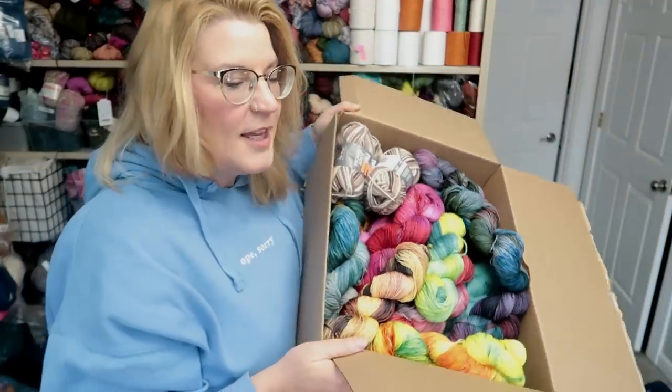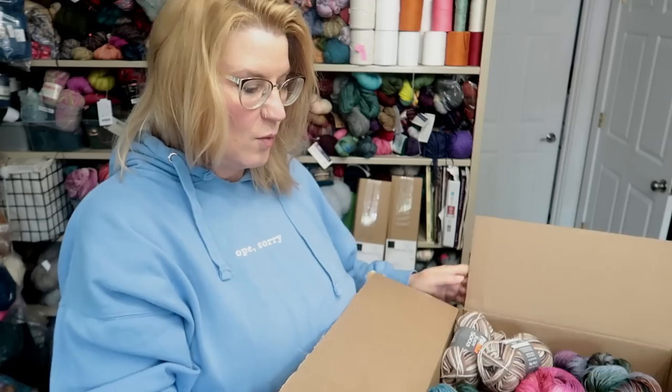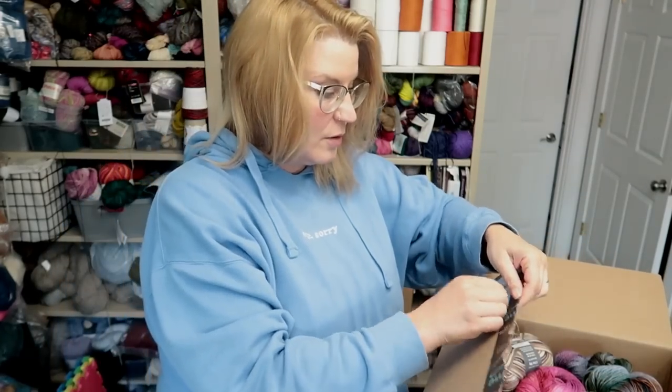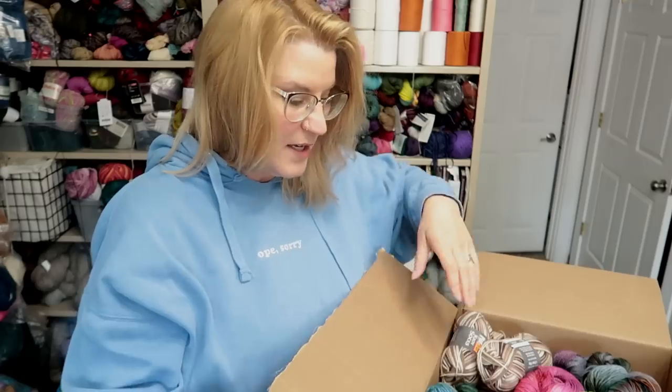I think she's going to like it. Basically we're just going to send her one a little more frequently and it won't be as big. I didn't even count...